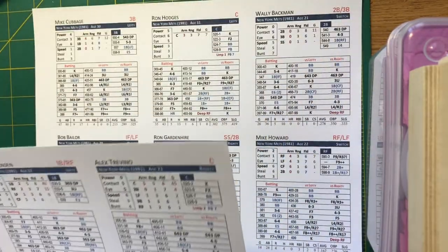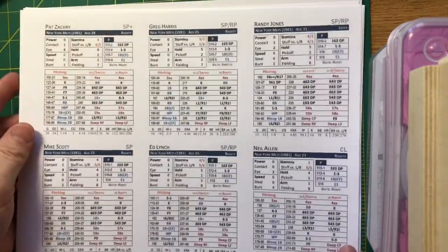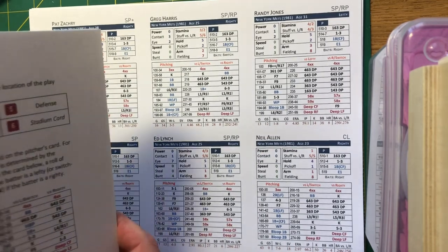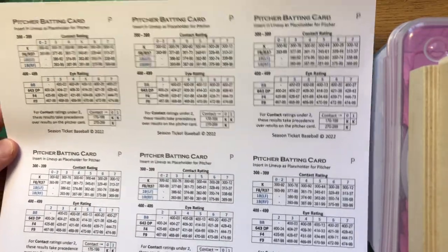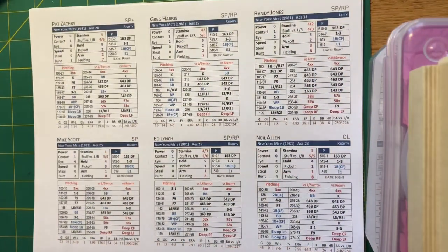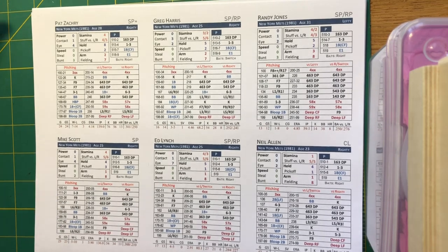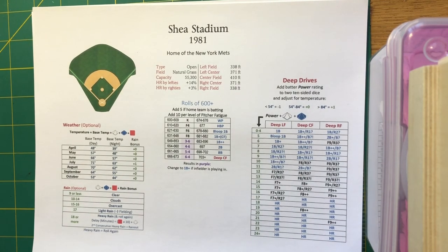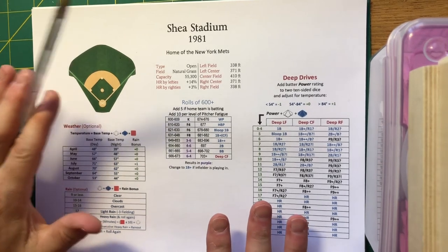One thing you do not get with Season Ticket is individualized pitcher hitting cards, at least not in the 1981 set. There are pitcher batting cards in the instructions that you use if you're running a National League team. With each team — this is the 1981 Mets — you also get a ballpark card. Season Ticket Baseball does use ballpark effects.